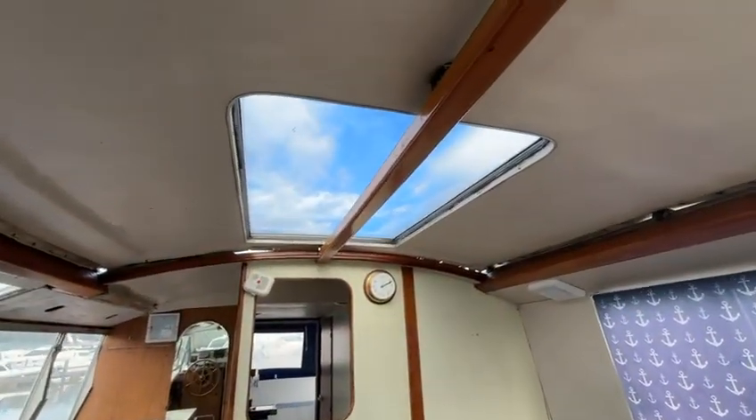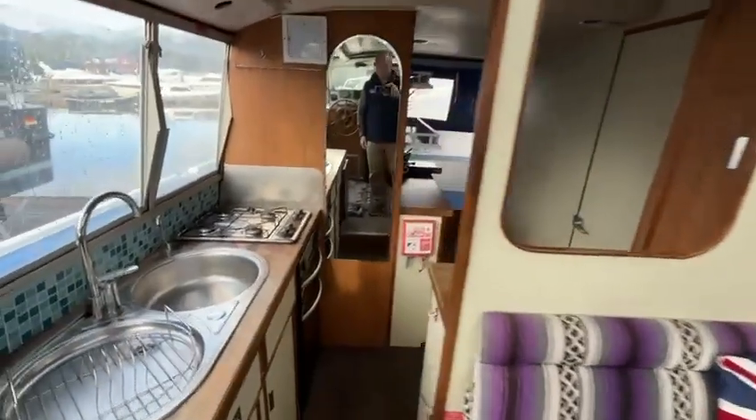There's a big light in the saloon here, again letting lots of light into that main saloon area.